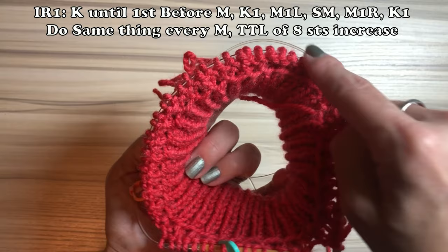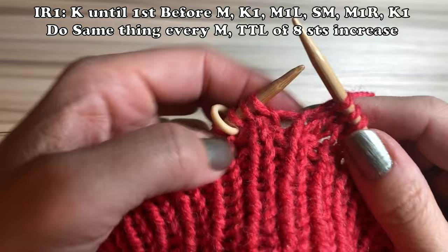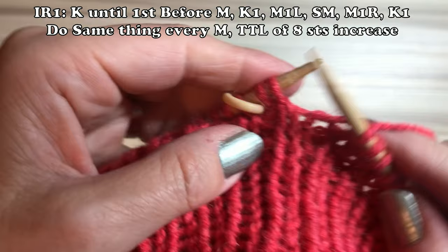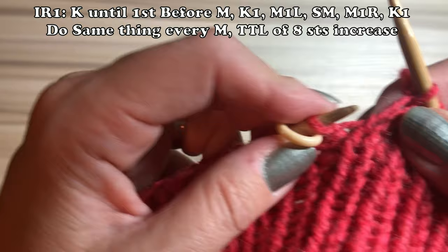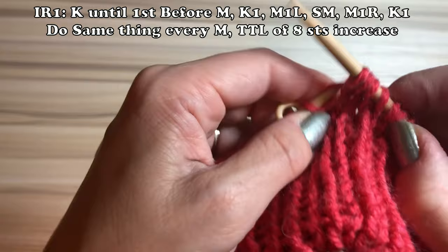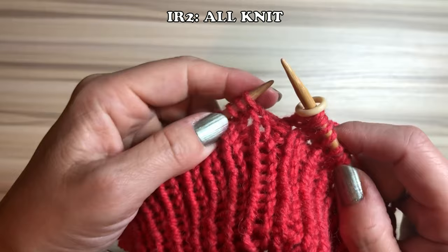Increasing row number two is straightforward — it's all knit. Remember: increasing row number one adds eight stitches total, because there are four markers (A through D), and each has increases on both sides. The important thing is — before the big marker, don't forget to increase one there.